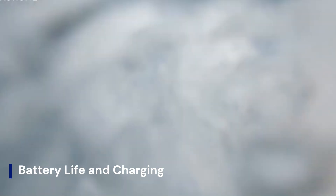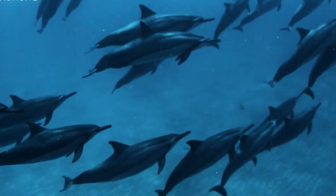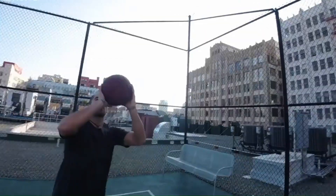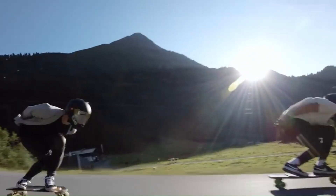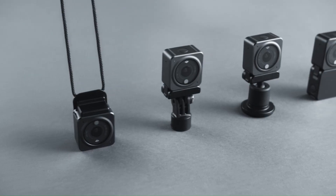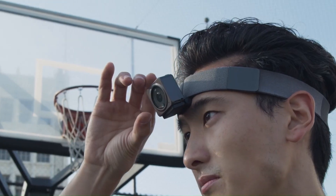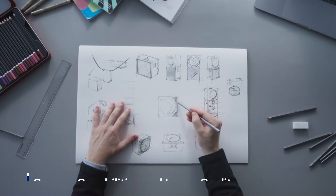Battery Life and Charging. The Osmo Nano includes a built-in rechargeable battery that provides approximately 2 to 2.5 hours of continuous usage, depending on shooting mode and phone weight. While this may not seem like a lot for all-day shooting, the unit supports USB-C fast charging, allowing you to get back up and running in under an hour. The device can also share power with your smartphone if needed, thanks to its bidirectional charging capability — a great feature for emergencies.